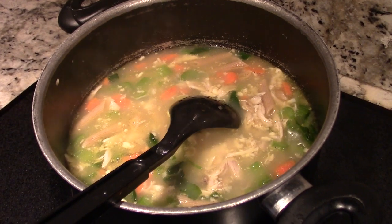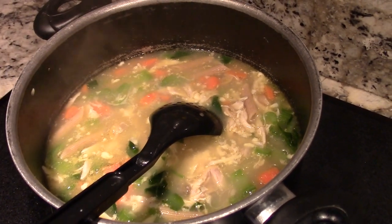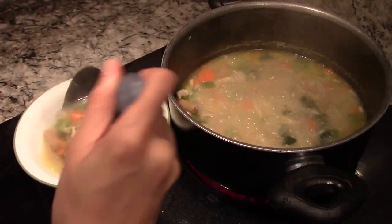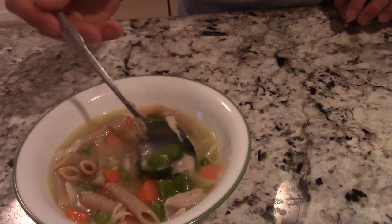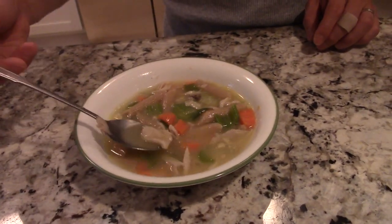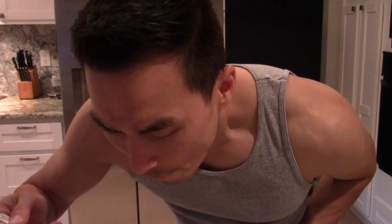It should almost be ready now. I did speed up the process by cooking the pasta beforehand — I do recommend that, because once it's ready you just throw it in, mix it, add some salt and pepper, and you're good to go. So there you have it — the homemade chicken noodle soup. Look at all the different vegetables, the noodles, the broth, the carrots — you've got some protein right there.